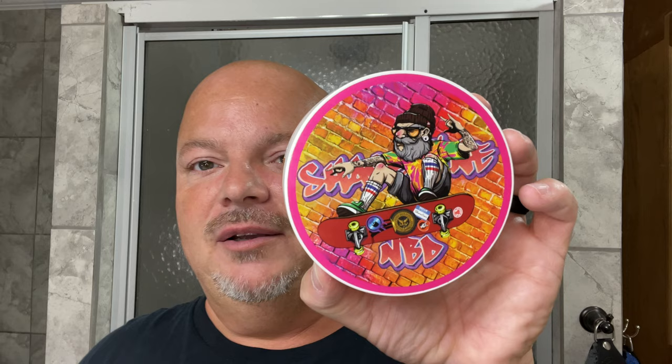I believe it airs on Sunday. He used to be a skateboarder I'm told, so it's a pretty awesome label. It says 'Hello, my name is Shave Cave.' Shave Cave used to be on that show but I don't think he is at the moment. But nonetheless, this is a really nice scent — what does this soap smell like?